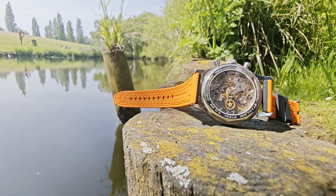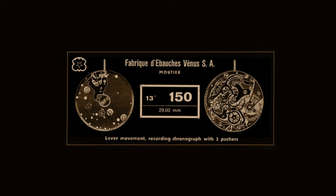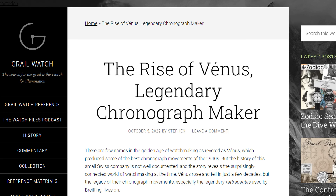To really understand the ST19, you need to know a little of the history of a now-defunct Swiss watchmaker known as Venus. I will very briefly paraphrase some of the major details here, but there is an excellent article on watchgrowl.com that I'll leave a link to in the description, going over the rise and fall of the company.